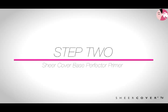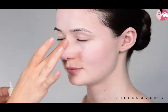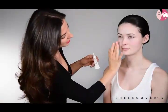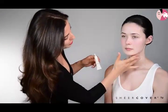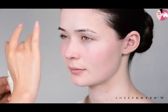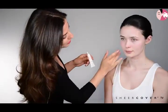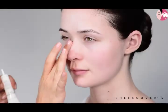Our second step is to use Base Perfecta primer and it glides on like a dream. It fills in any tiny little open pores, almost airbrushes any tiny little imperfections out, mattifies the skin, and gives your mineral foundation powder something to adhere to so your makeup will look fresh and glowing and radiant all day.